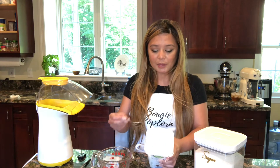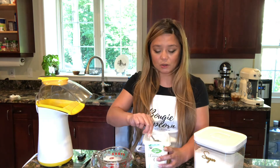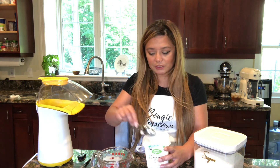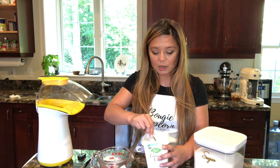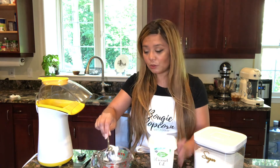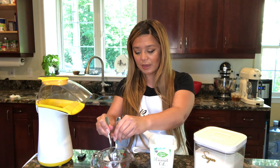I'm using organic virgin unrefined coconut oil — that's just what I use. I don't think it makes too much of a difference. I also like for the coconut oil to be a little bit loose when I put it in the pan, because I'm going to add this to the cold pan instead of heating up the oil ahead of time.